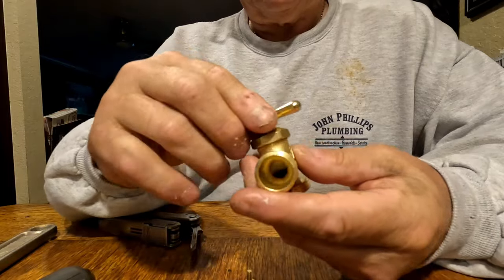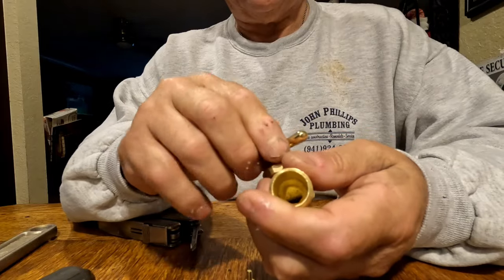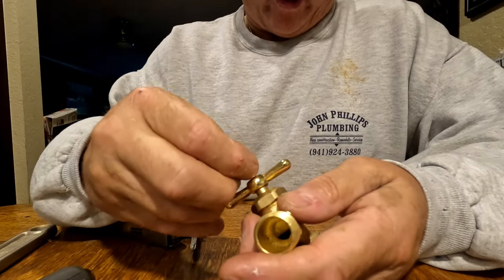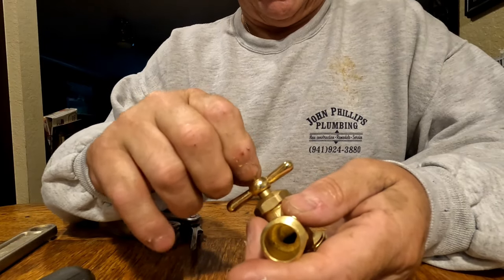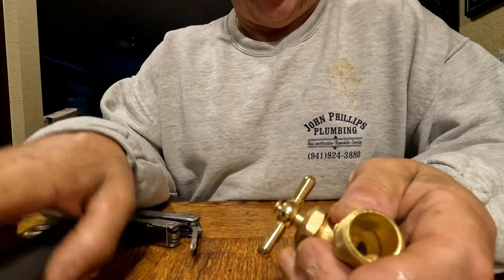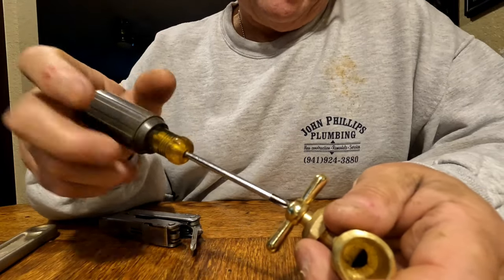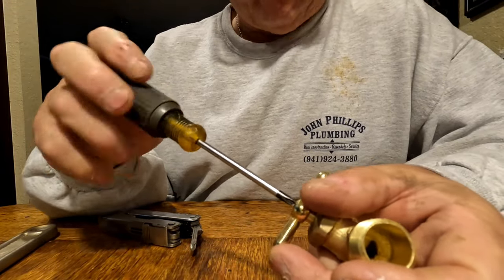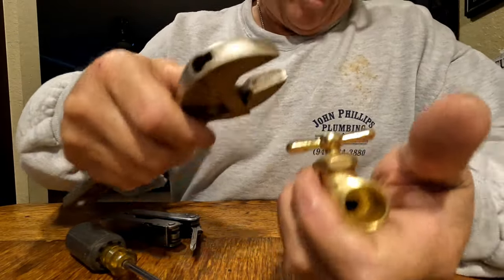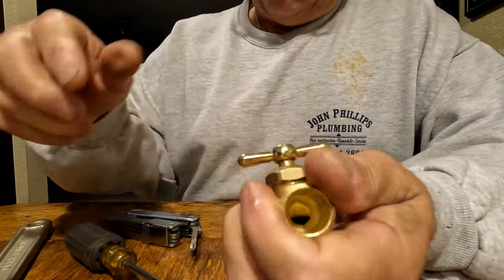I see these guys on YouTube - they take the handle off and get it in the right position. What I want to know is why BrassCraft puts their handles on every valve so that when it's in the off position you can't use a wrench on it. Why do they do that? It's just wrong.